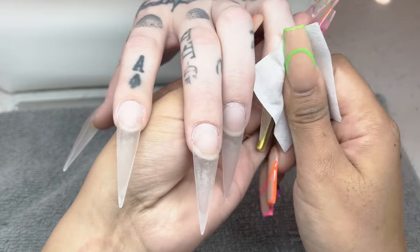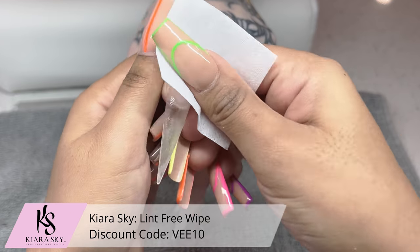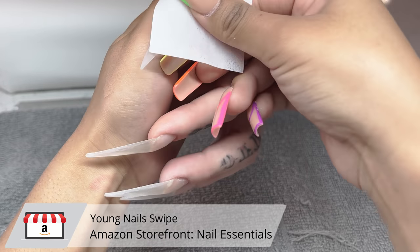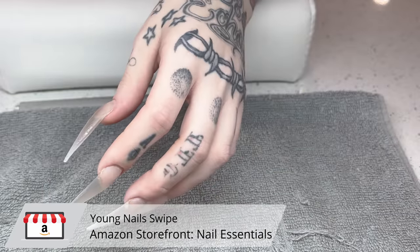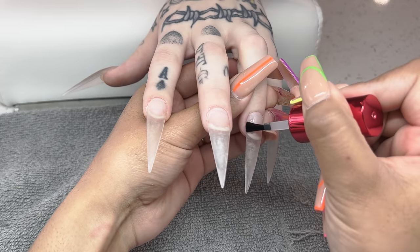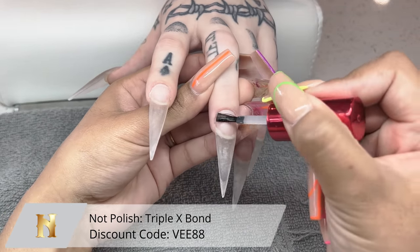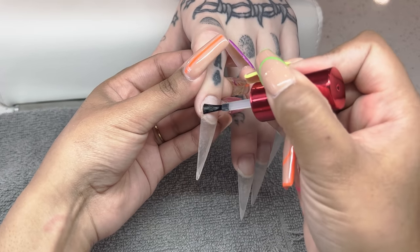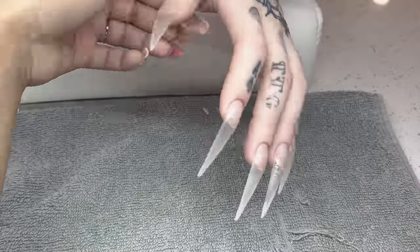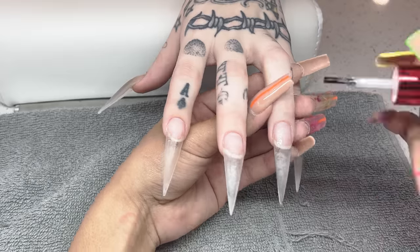Now we're always cleaning that nail area with a lint-free wipe and a little bit of Young Nails Swipe. You can also use alcohol or a dehydrator — they all work exactly the same. The purpose of this is to really soak up all those excess oils that our nails create. Now I'm going in with the Triple X Bond from NotPolish, very lightly coating just the area where the natural nail growth is, and then going directly back in with a second coat to ensure she doesn't get any lifting.